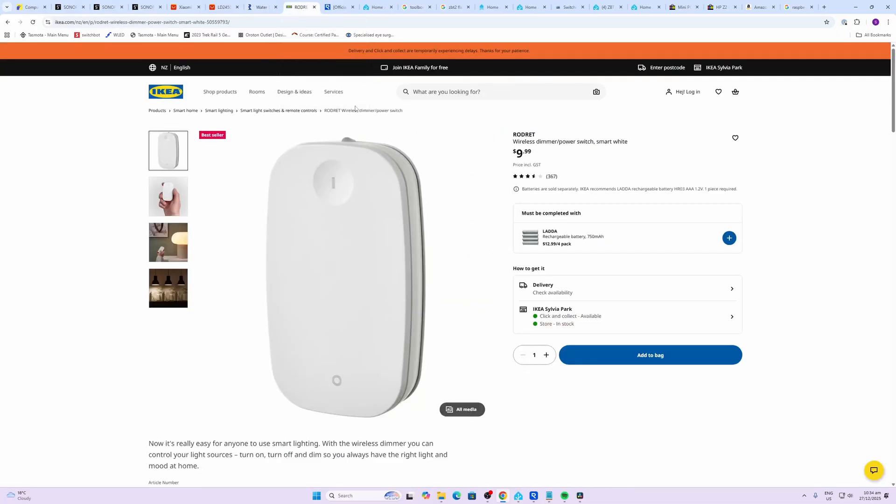Next up, AKIA — this is the old version of the Kia switches. These are Zigbee-based, at $9 NZD, so probably about $6 USD.